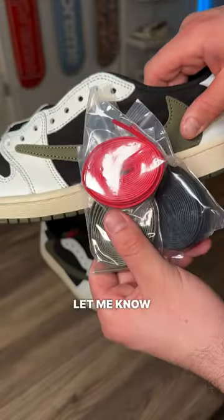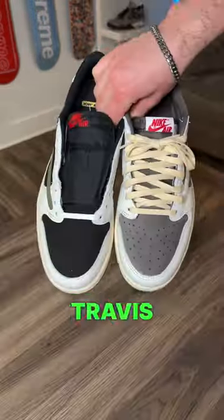They do come with three sets of laces — let me know what you would lace them with. The insoles do have cool designs, like all the Travis Scotts.